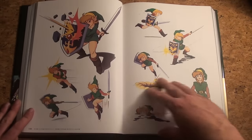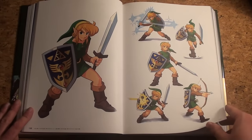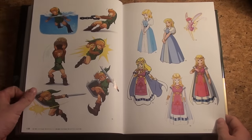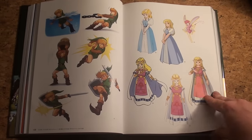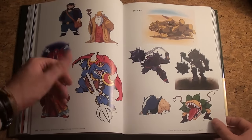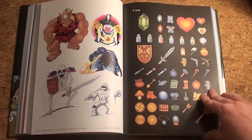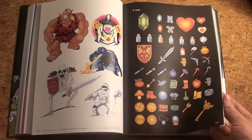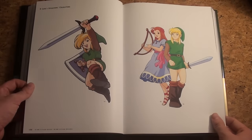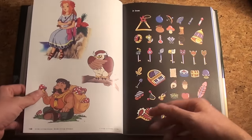Moving on — A Link to the Past. They start with Link, more Link in action, some more Links, a lot of Link. Princess Zelda of course, a little fairy as a bonus, the enemies, Ganon, and the items — which expanded a lot. You have a lot of items in A Link to the Past.